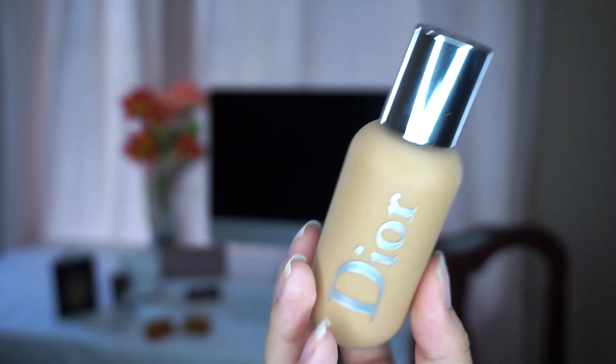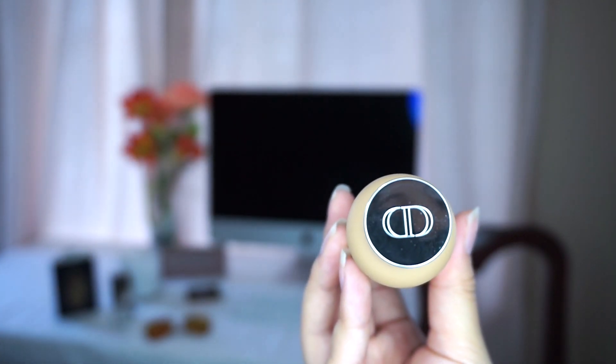You could wear it three ways: one layer for sheer coverage, two coats for medium coverage, three layers for full coverage foundation. This does claim sensitive skin and all skin types, according to Sephora.